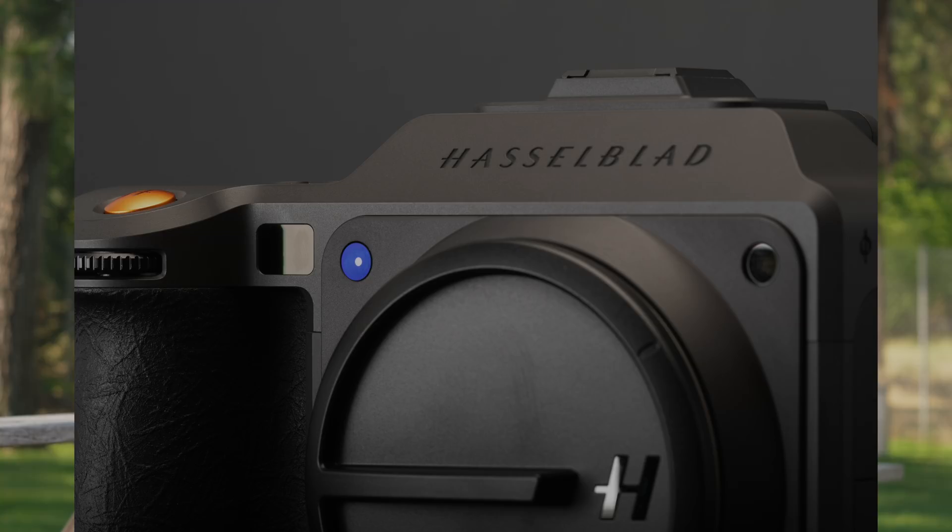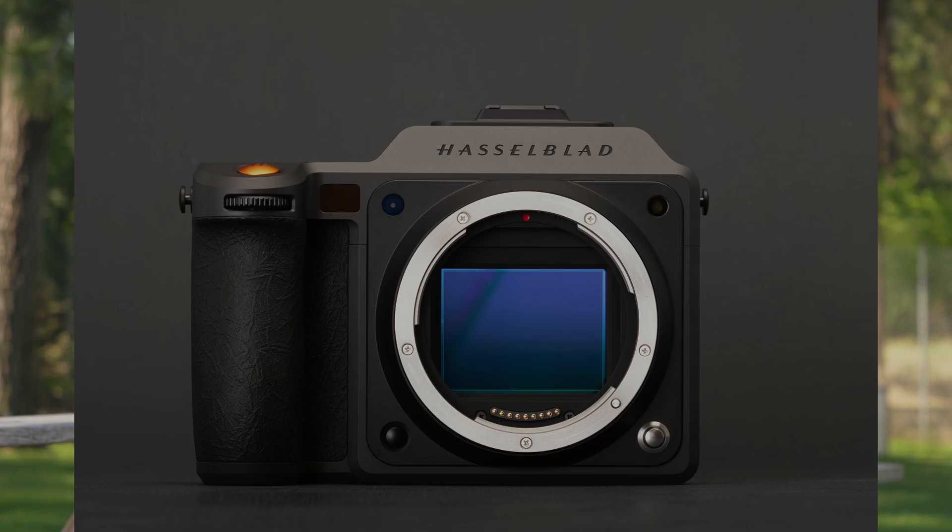In addition to those extra AF points, the camera gains light sensors as well to help it judge how far away your subject is. We're assuming those are here thanks to DJI, a majority stakeholder in Hasselblad that's been using the tech in some of their cinema tools for a while now. Hasselblad also says that the camera's in-body image stabilization is even better, correcting up to 10 stops compared to the original X2D.